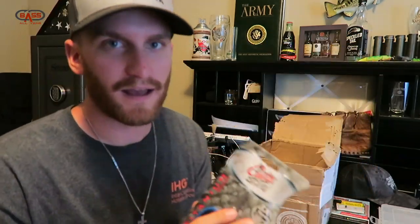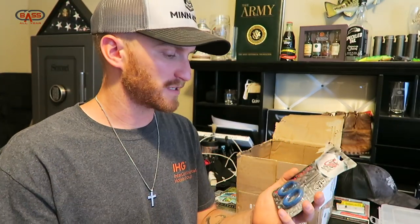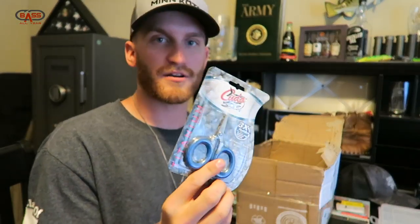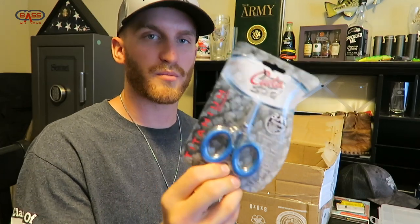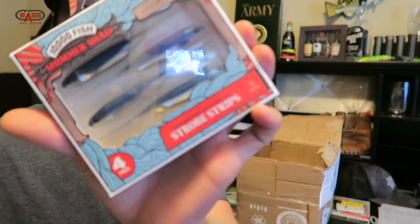Had to get me a pair of these — the Kudos titanium bonded small scissors. These are good for cutting superlines, braids, fluorocarbons, monos. Micro scissors are sweet, you can compact them tight into a tackle bag or pocket, but it's really good to just put on the boat on a leash. They have them for a really great price on ShopCarls.com.